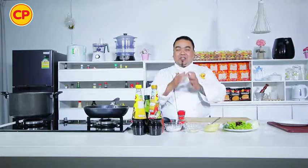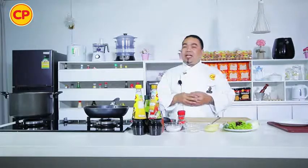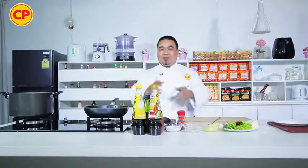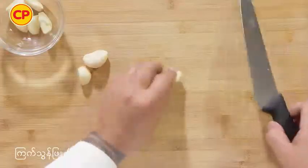Hello everyone, welcome to the CPA. We are going to get to the CPA and the CPA.